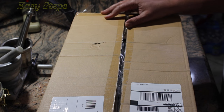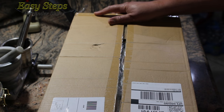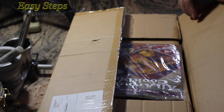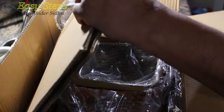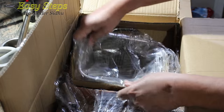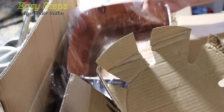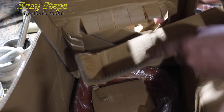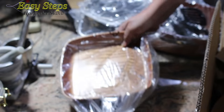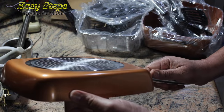Hello everyone, please welcome and join me at Easy Steps. Today I'm going to share with you one of the finest — the Copper Chef pan. I received the package today. In the box I got a cooking recipe book, the lid, the stainless Copper Chef pan, and another pot. These are great copper pans.